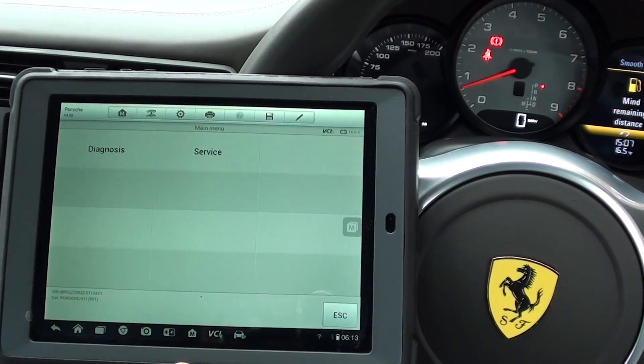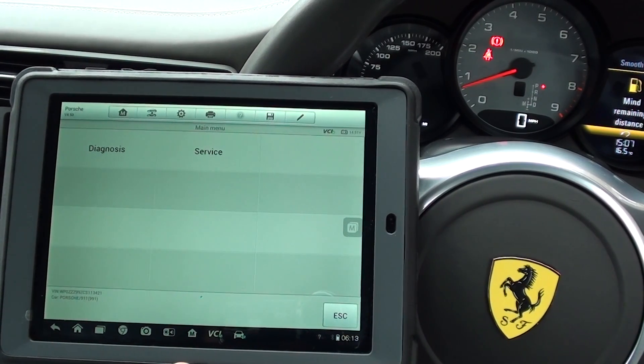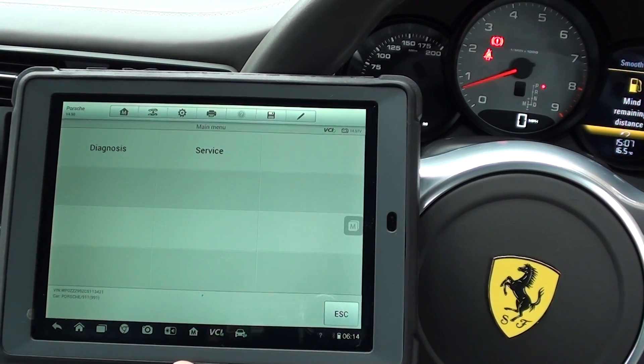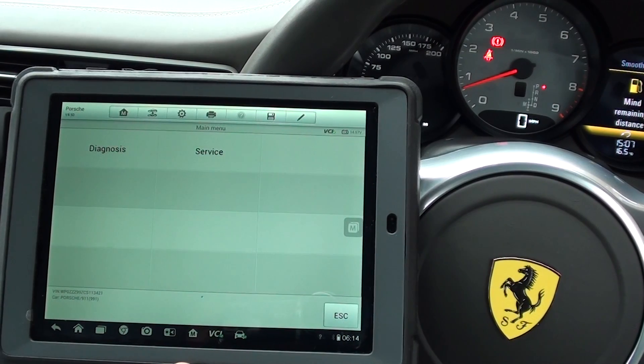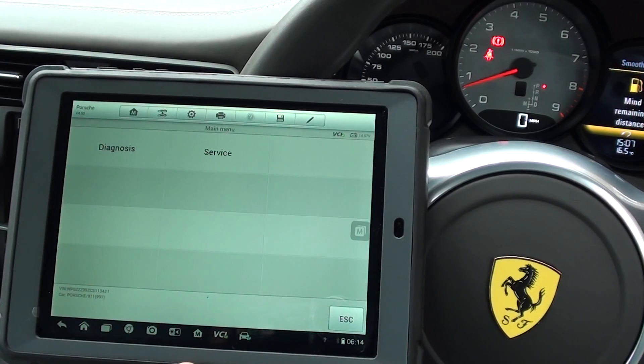For years now, Ferrari owners have really struggled to get a good kit for their Ferrari for less than £15,000 or $20,000. This kit comes in at well under that, but it does exactly the same thing for your Ferrari.